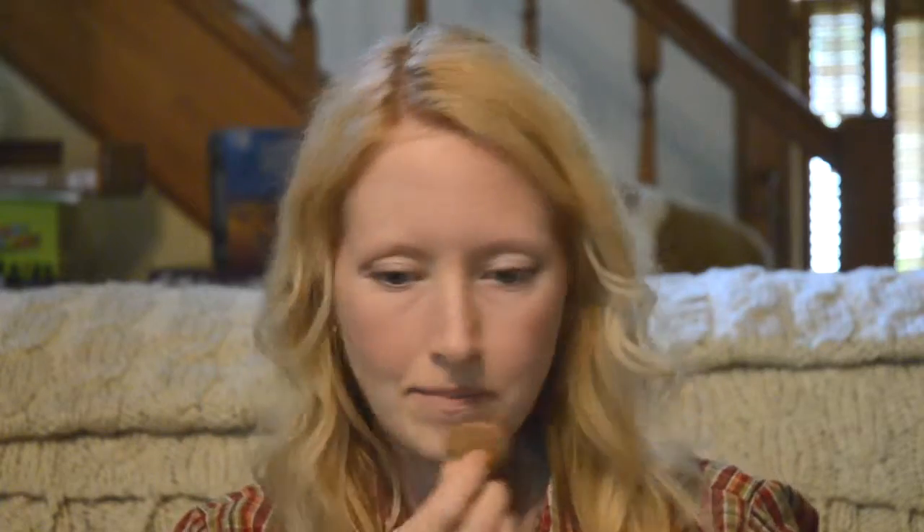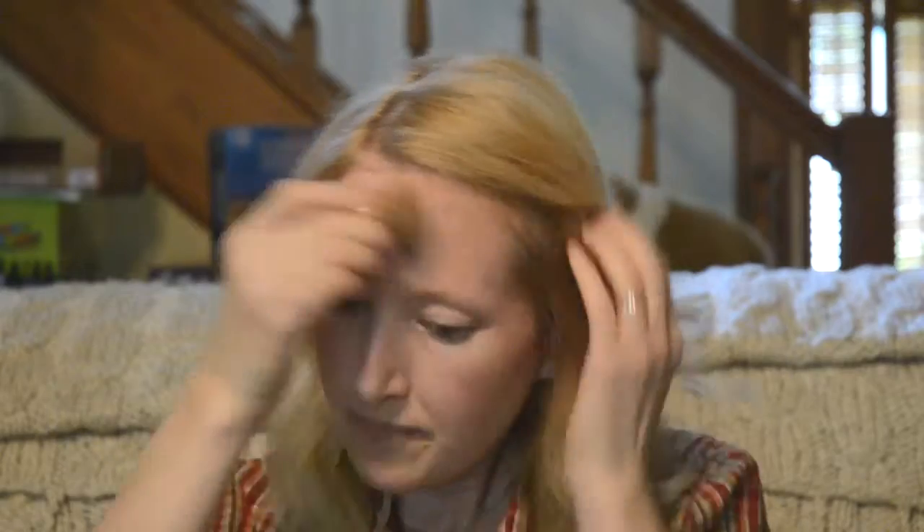Oh, hi there, Erin. You're a good kitty. Cat's trying to get into my makeup. Now, the eyeshadow.